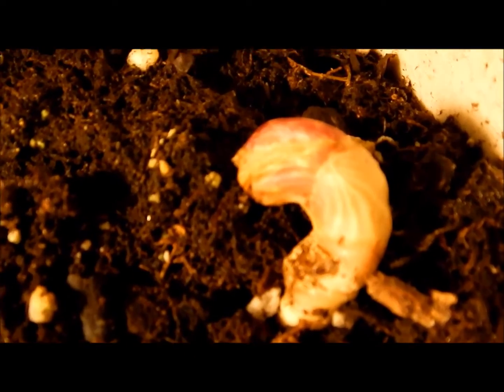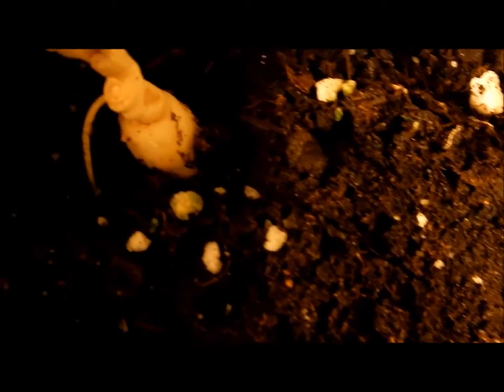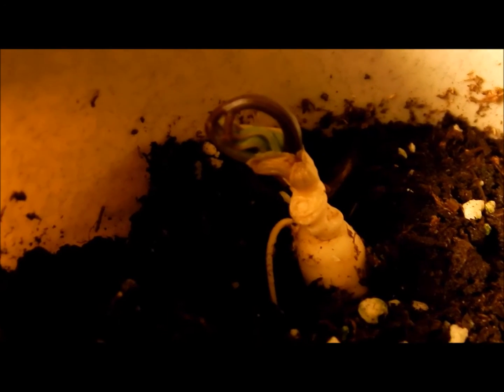Each prong is composed of palmate compound leaves and therefore five leaflets. Thus, this three-prong ginseng plant has 15 leaflets in total.